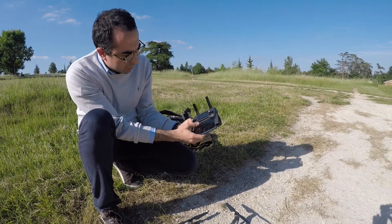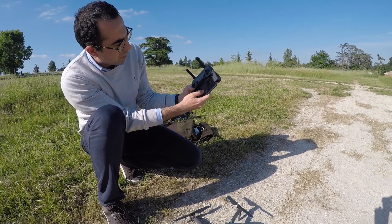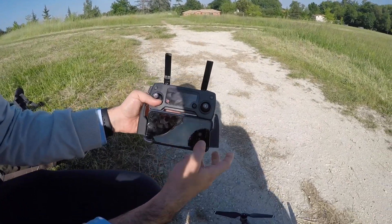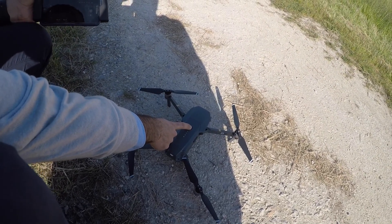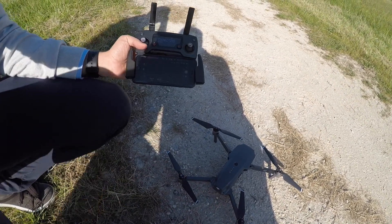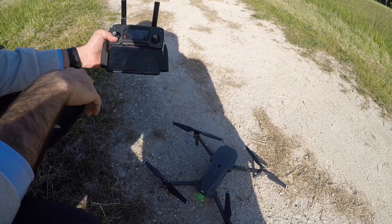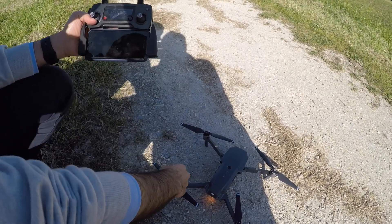I launch the DJI app application, then I turn on my Mavic. You should not touch the Mavic — it's very important to wait until it asks you to calibrate the compass.